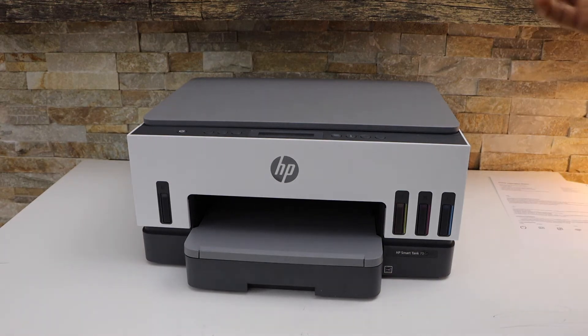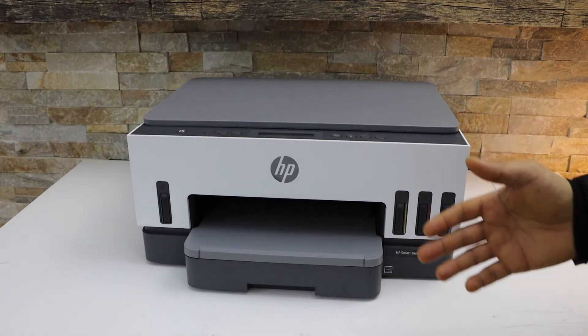In today's video I am going to show you how to do the Wi-Fi setup of your HP SmartTank 7005 printer.